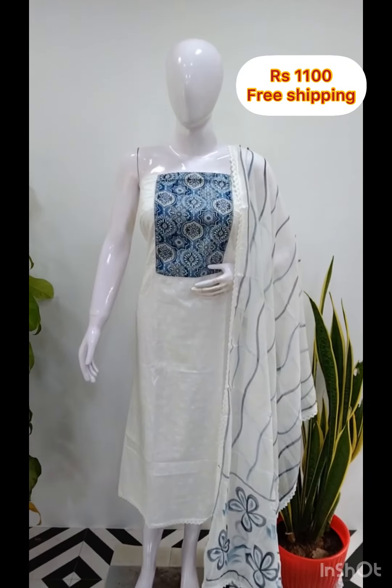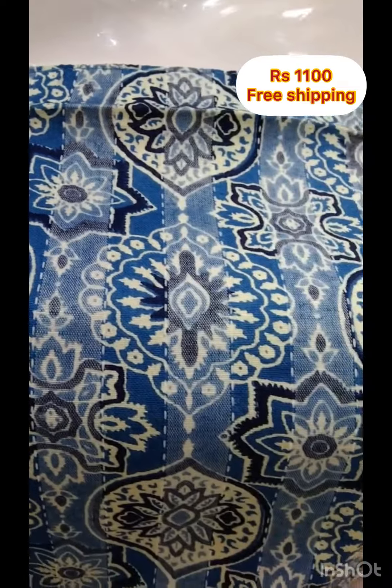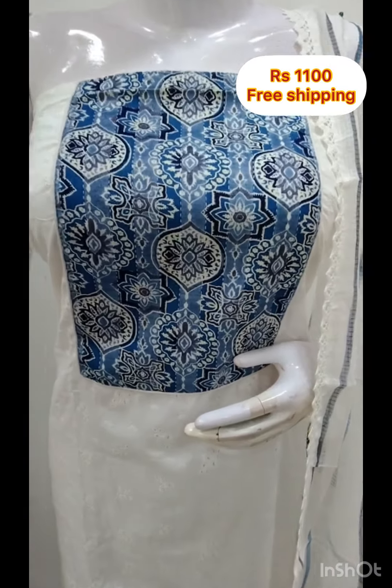The next top is a cotton fabric with a printed patch. The top features hakoba design and embroidery, 2.5 meters. The bottom contrast is printed in cotton fabric in a different color.